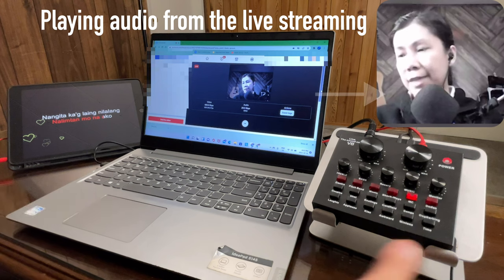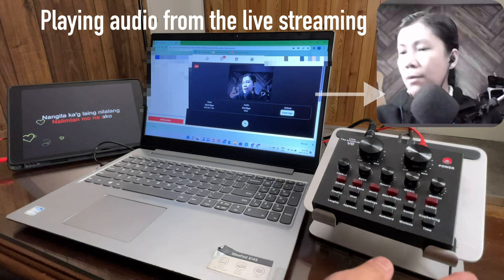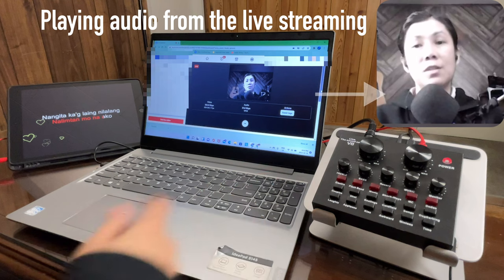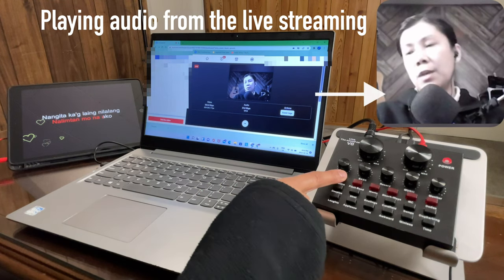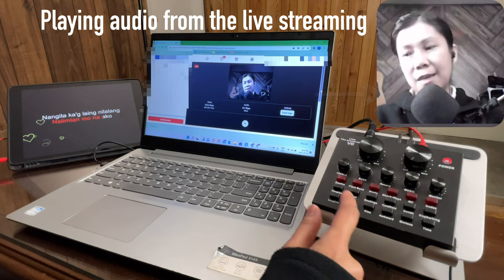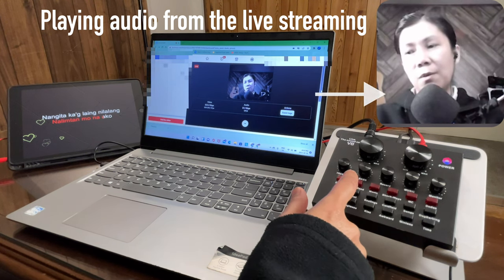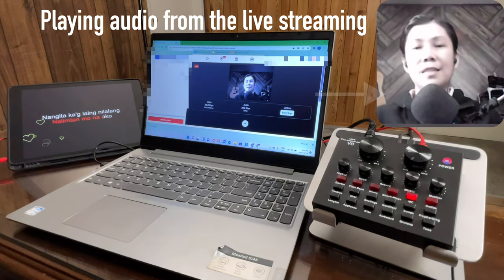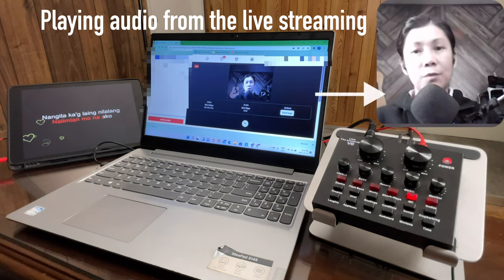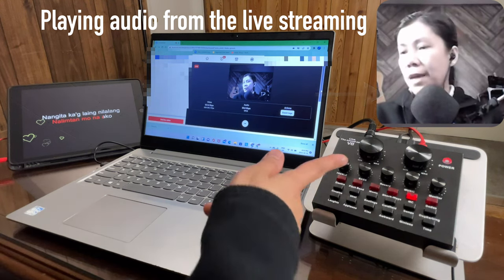Now let me show you the Electro feature. As I mentioned earlier, this is an auto-tune — as you keep pressing it, it gives you options for your tone. Sound check. Sound check. Testing one two three. As you notice, it gives you different tone options — this is good for singing if you want to add effects to your voice.